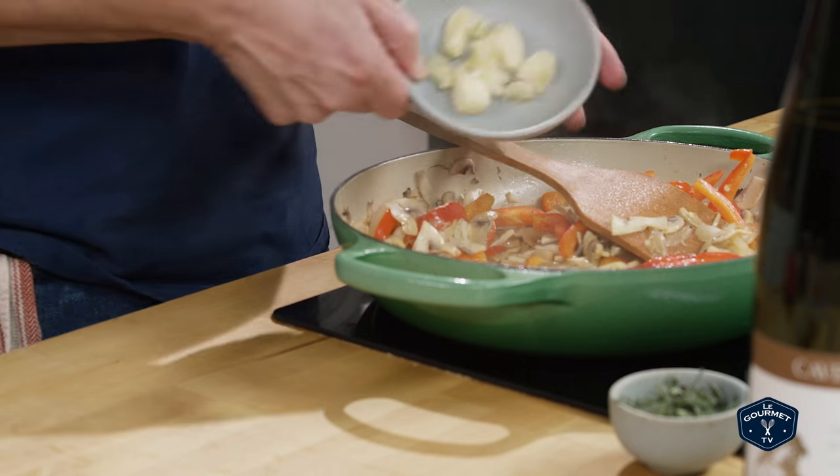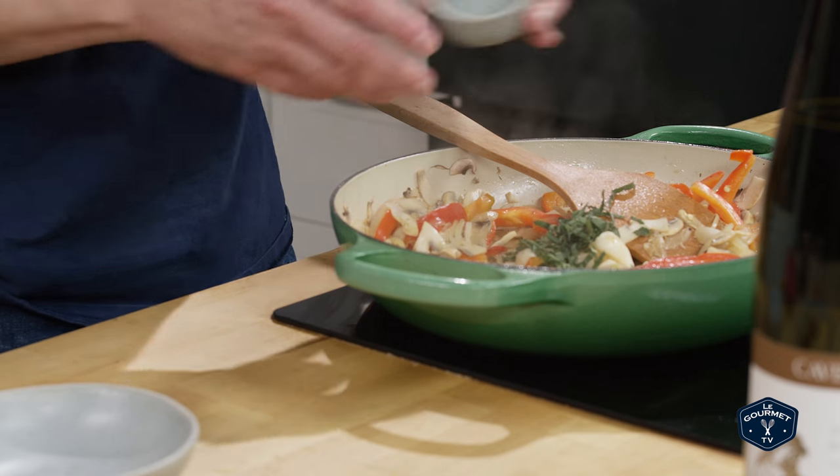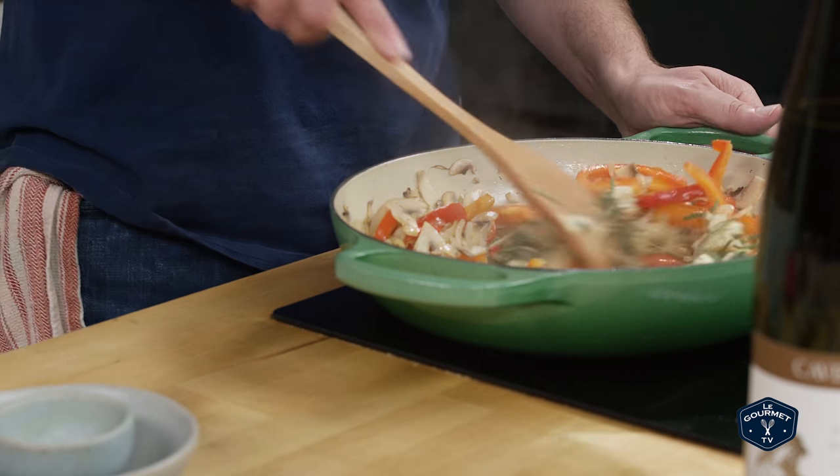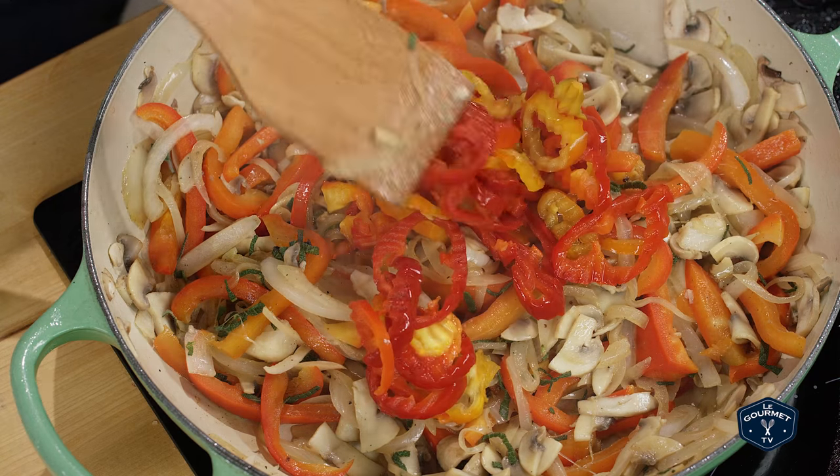Once the vegetables have softened, add in the garlic and sage and give that a really good stir. Then add the pickled peppers, pickle juice, and the potatoes.